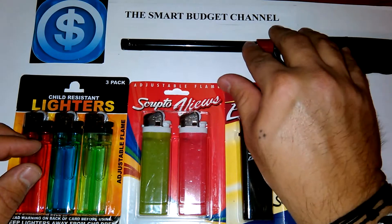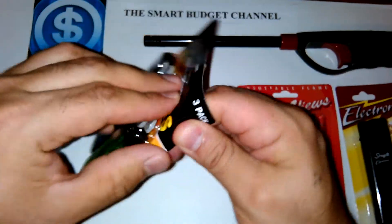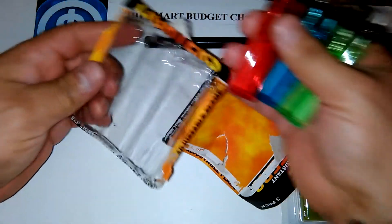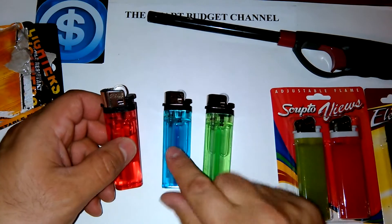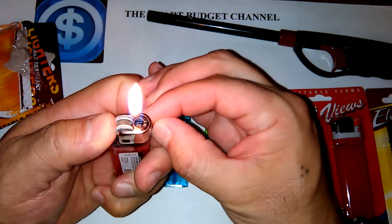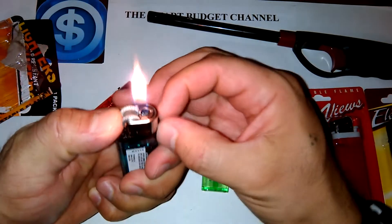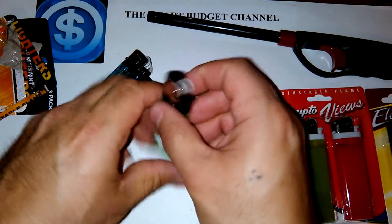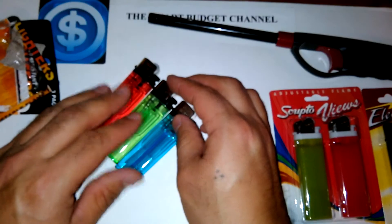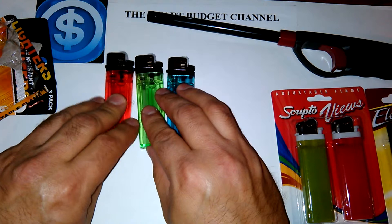Starting with the child resistant lighters — a three-pack. You can get these in a variety of colors; you can usually find them at the checkout stands at Dollar Tree. We've got blue, green, and red here. There's a low, medium, and high flame setting. These are great for people who do EDC and want a lighter in their pack or on themselves. Three-pack is great — keep one at home, one in your pocket, one in your car. Best value for your dollar.